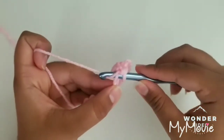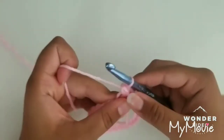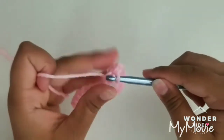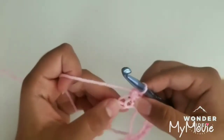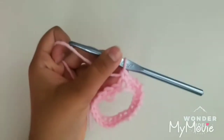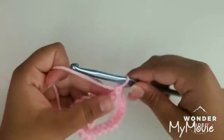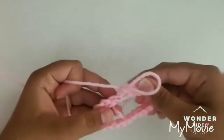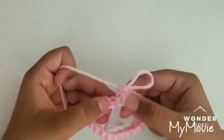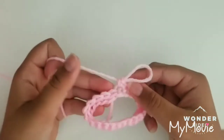Now we're just going to be single crocheting all around this round. Insert your hook into your next available chain, grab some yarn, pull through, grab some yarn and pull through two — that's our single crochet. Continue doing that until you get to the very end. At the end it might look a little weird because one side is facing the bottom and the other is facing the top — it's not even, but that's fine. We're going to be covering that up at the very end so you don't have to worry about that.